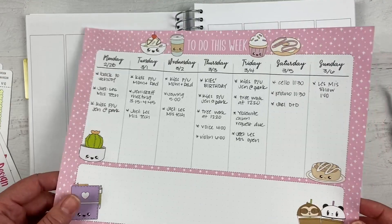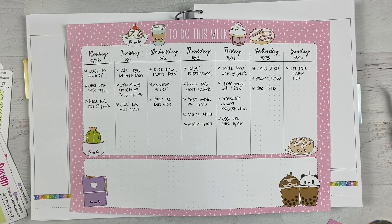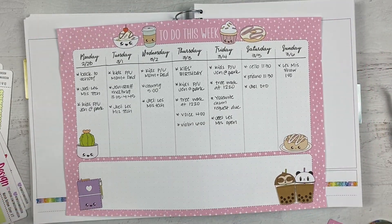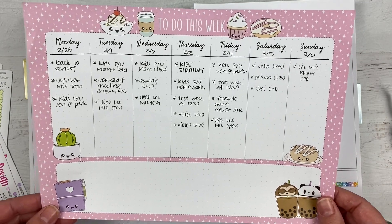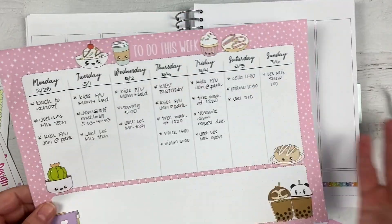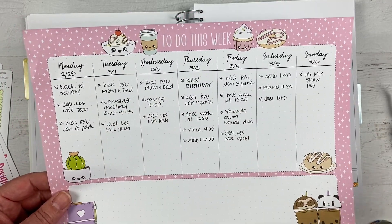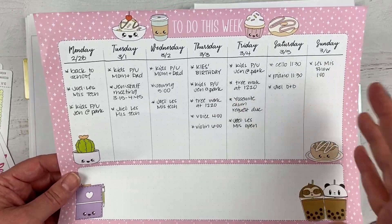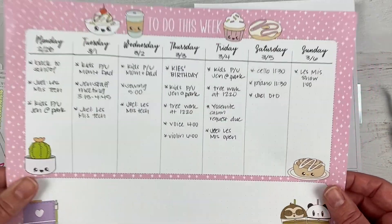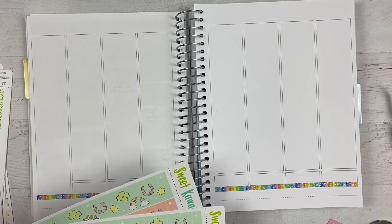I find the planning pads really handy to lay it out. I actually give this to my husband — he has his own work planner that's super boring, just pencil, the same one for 15 years. So I put this on his desk in the garage where he has his computer, and that way he can glance at it for the week. He doesn't necessarily put a ton of it in his own planner, but if he wants to remind himself of what's happening, this is handy. He'll use it during the week and then toss it at the end.